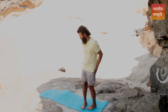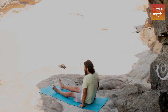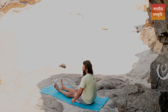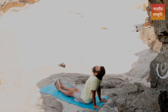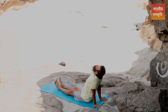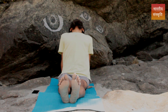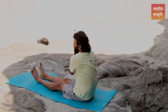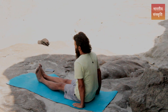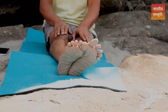Sit down in a relaxed position with your legs stretched out. Put your hands back and stretch your spine a little bit. Lift your head up, take a nice slow deep breath, and relax yourself. Then start rotating your feet clockwise and anti-clockwise.